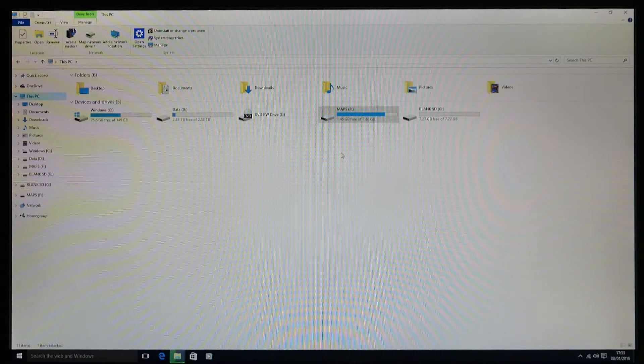If the sat nav corrupted for any reason and lost all the maps within the unit, or as an additional set of maps — for example if you bought some American maps and you don't want them on the sat nav all the time — you can have them on an SD card and just plug them in as and when you need them.